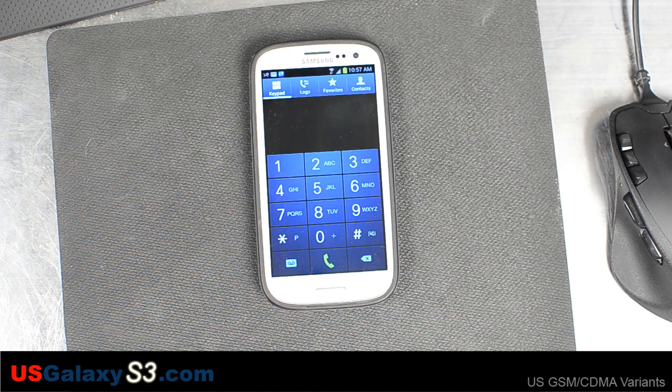For more information on how to forward your voicemails to Google Voice, please visit the attached URL in the description. For more information about the U.S. versions of the Samsung Galaxy S3, please visit our website at usgalaxys3.com, like our videos, and subscribe to our YouTube channel. Thank you.